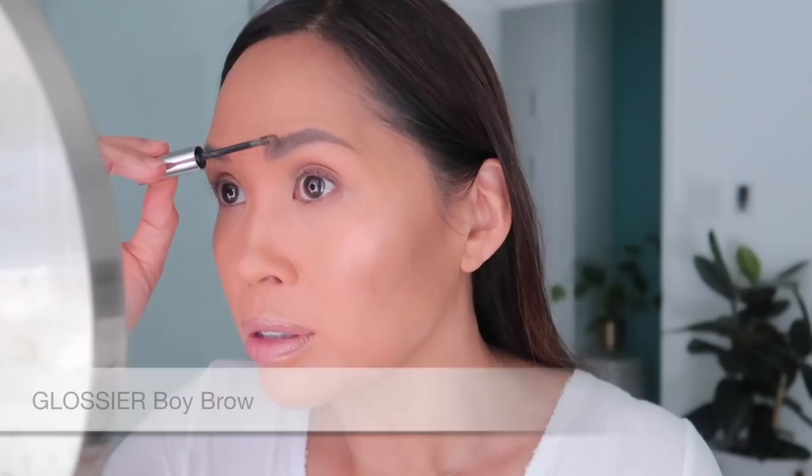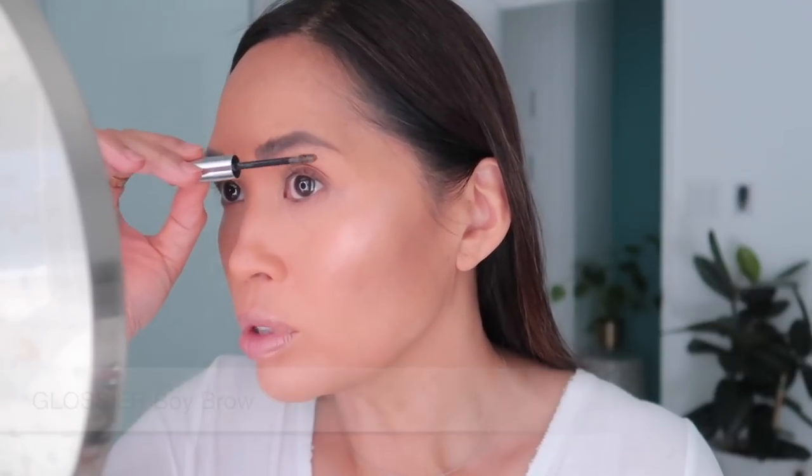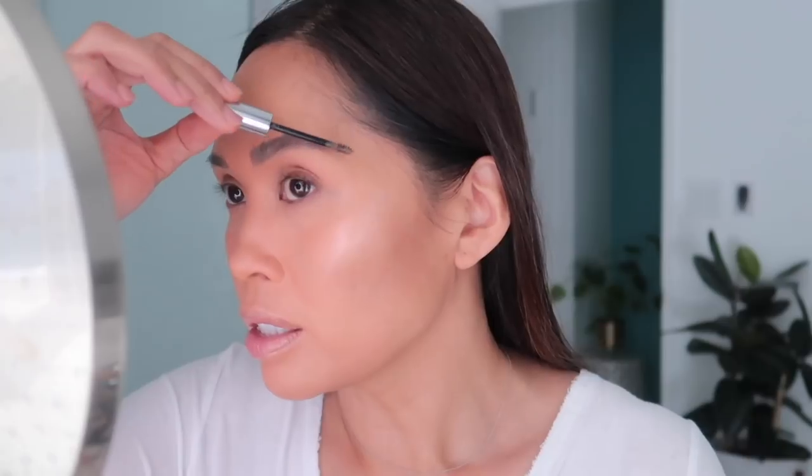And then fill in here as well. Next I'm going in with my Glossier Boy Brow. I just haven't found anything that has this kind of hold — I've noticed that higher-end mascaras and eyebrow products are more delicate, I want to say.